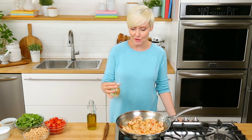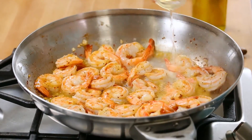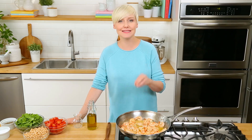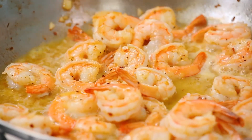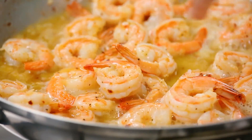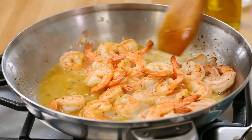Once your shrimp is fully cooked, you can go ahead and add some wine to the pan. If you don't want to add wine, you could use some chicken broth instead. I like to let my wine simmer away for just a minute or two so the alcohol evaporates and all you're left with is the amazing flavor. We just want to add a little bit of moisture and use that liquid to get up all of those yummy bits that have seared onto the bottom of the pan.